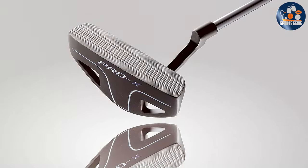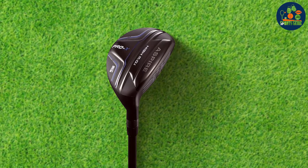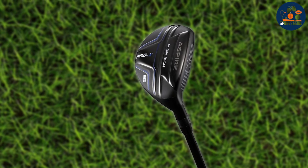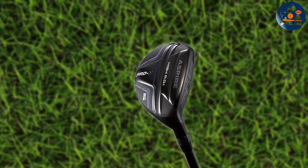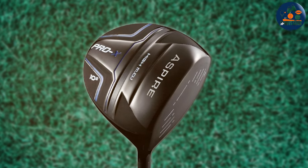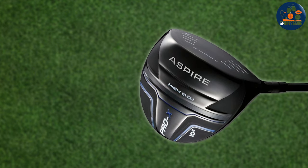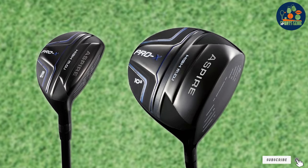Delving deeper into its components, the set boasts irons that are forgiving on misses, a feature indispensable for the learning golfer. The putter, with its precise alignment aids, ensures that beginners can develop a keen eye for the greens, a crucial skill in the game. Furthermore, the inclusion of a hybrid and fairway woods addresses the challenge of long shots for novices, providing them with the tools to navigate various course distances with greater ease. Durability and design go hand-in-hand, as evidenced by the sleek ergonomic design of the clubs and the high-quality bag that accompanies the set, providing ample storage for all golfing essentials.